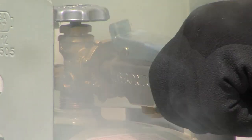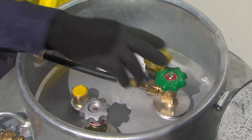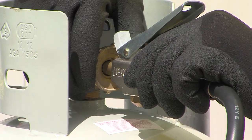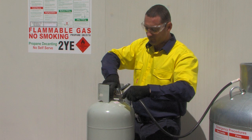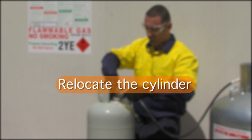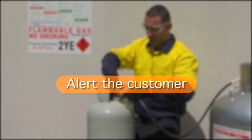If there is a leak, release the dead man's handle, shut both valves and tighten any leaking connections. If the leak cannot be fixed, do not fill the cylinder. Relocate the cylinder to an open area and alert the customer to the problem.